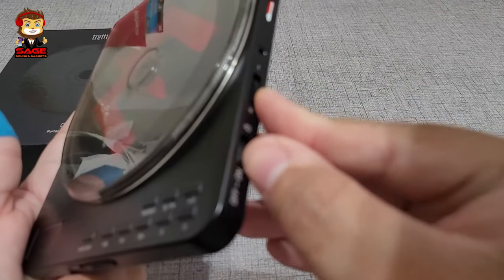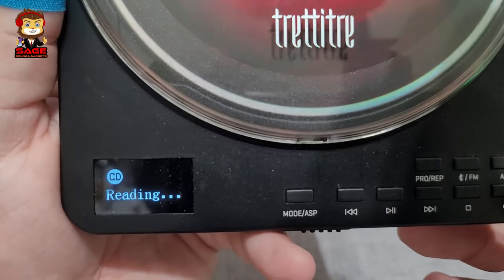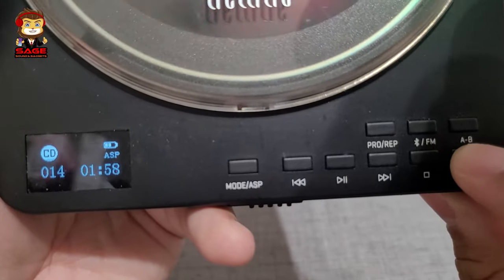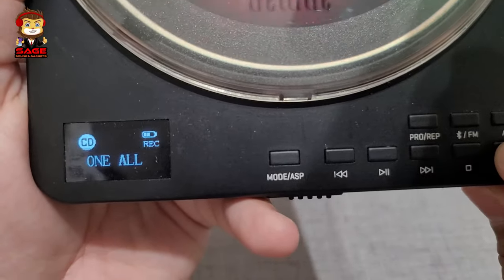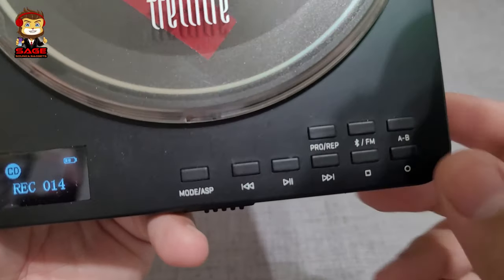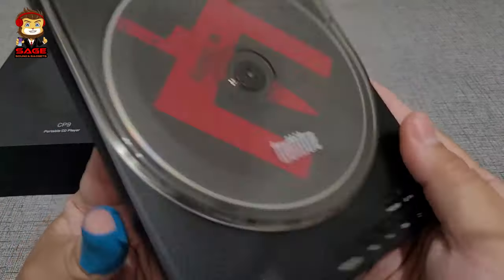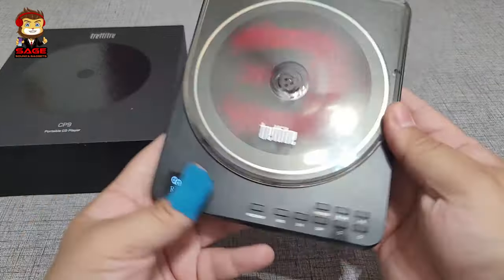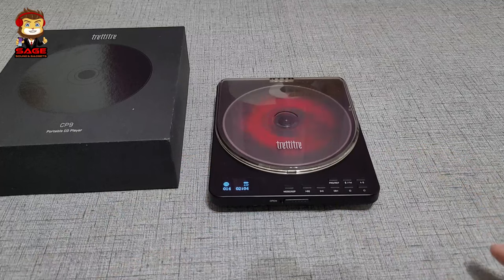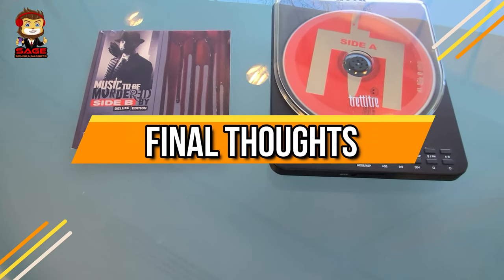I'll show you how the recording works. It reads the CD first, and then once you want to record you press the record button. It will ask if you want to record one track or all tracks — you make your selection and it starts recording the tracks onto your micro SD card. For build quality, I think it's pretty nice. I like that you can see the CD and the branding logos look nice as well, so for the hardware I'm giving them a thumbs up.